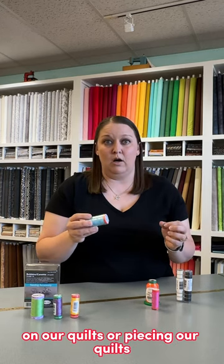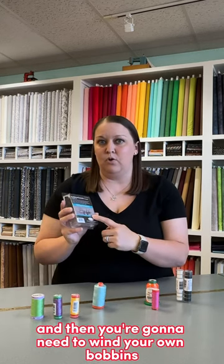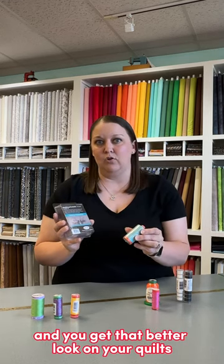So when we're sewing on our quilts or piecing our quilts, you want to make sure that you're using a good cotton thread, and then you're going to need to wind your own bobbins that match the thread that you're using. That way your upper thread and your bobbin thread are the same weight, and you get that better look on your quilts.